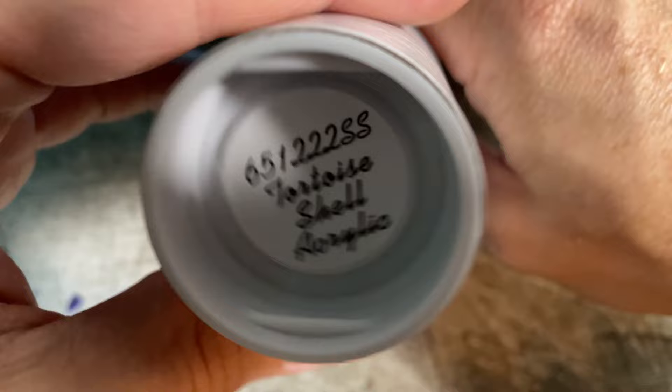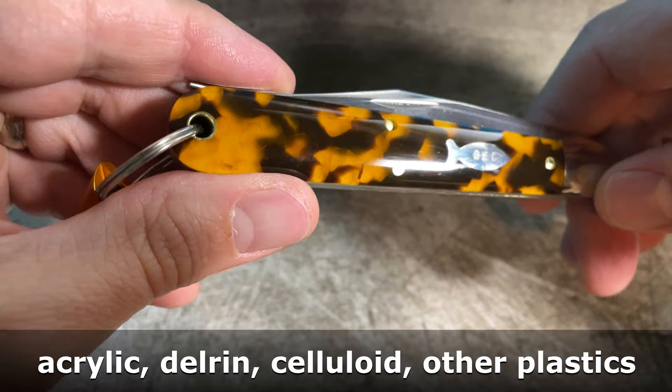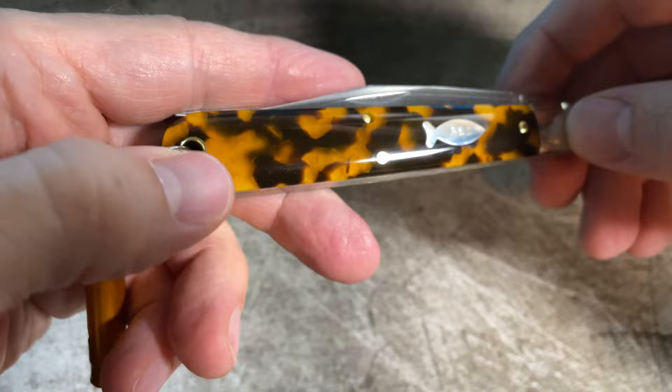I've already got it out of the tube, so we'll just jump right into it. Acrylic is obviously a long-time traditional material, and tortoise shell especially. I've got several older knives — they didn't always use acrylic; they used other materials. Some of those materials were prone to degradation over time, some of them outgassed badly. I think acrylic is supposed to be a lot more stable. It's really nicely finished. Acrylic is relatively soft compared to some of the bone and wood materials that they use, so to get a good finish on it is pretty impressive.